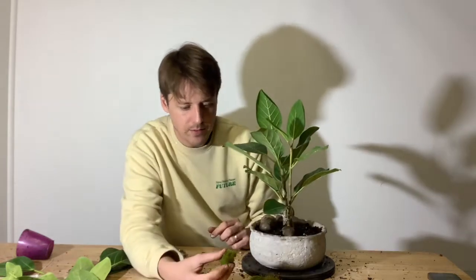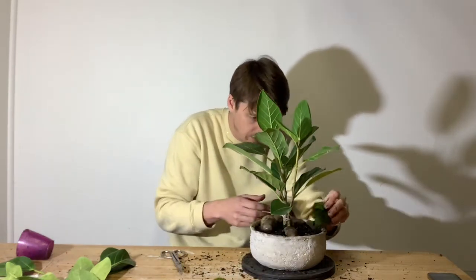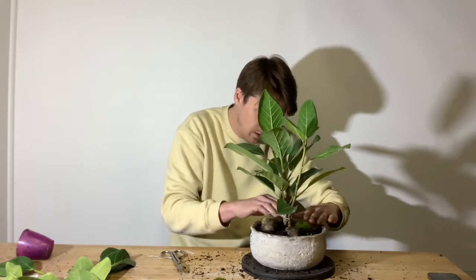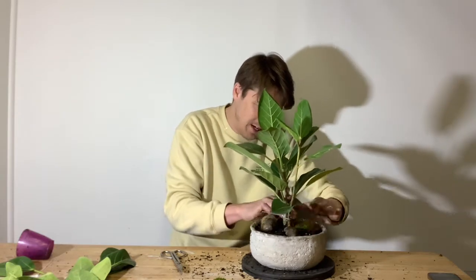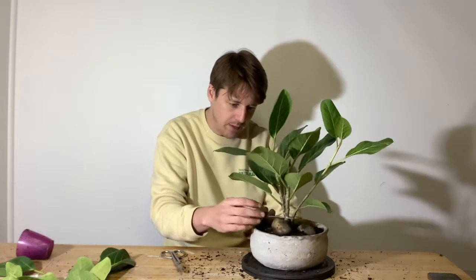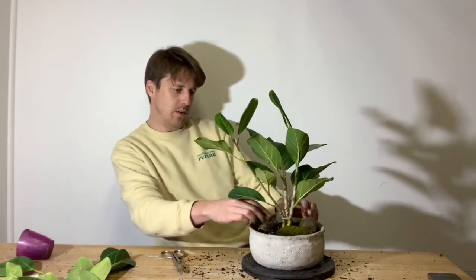I have these three mounds of terrestrial moss that I've gathered recently — they're looking very fresh. I'm going to put the largest mound over this side and push it down quite a lot. Don't worry, you won't hurt the moss — push it down into the substrate so it has great contact and is still taking up moisture. Then the medium piece of moss goes at the back, and the smallest piece fills in the remaining spot.